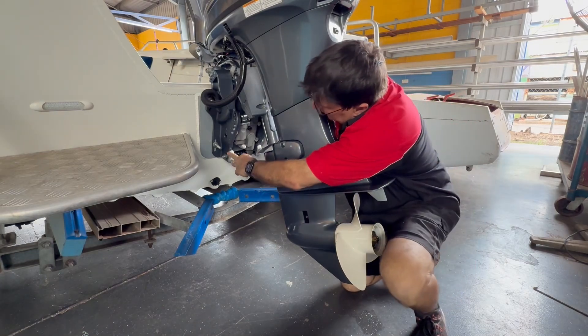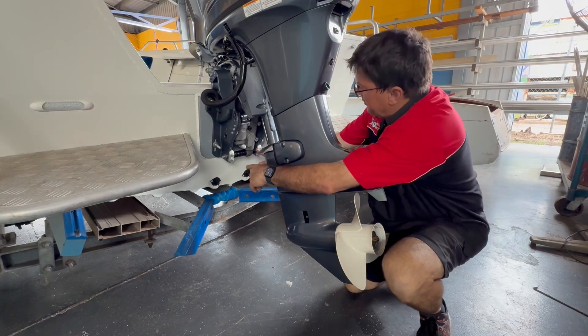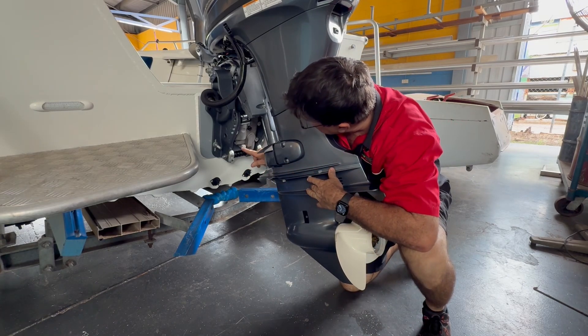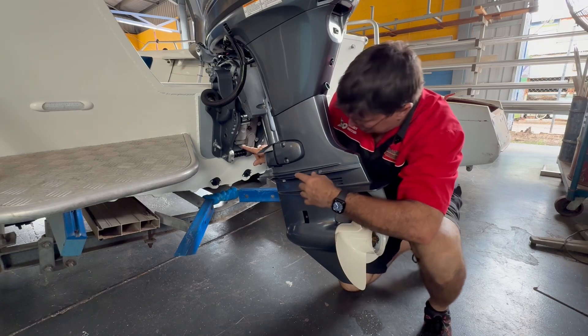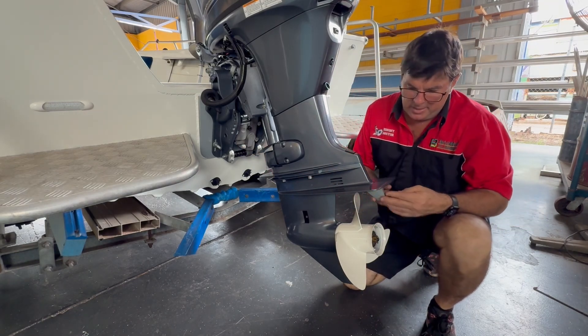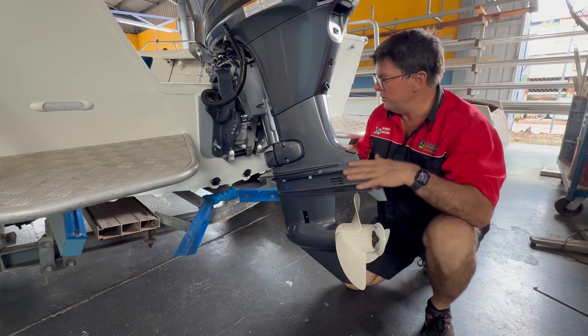Here we are at the back of the boat. There's an anode here, another anode on the other side, another one here as well, and also one under here. All of these anodes are submerged in the water for them to work.